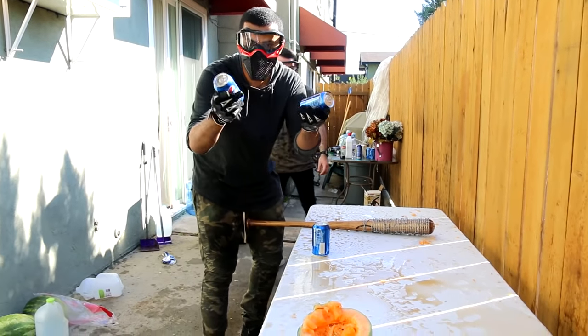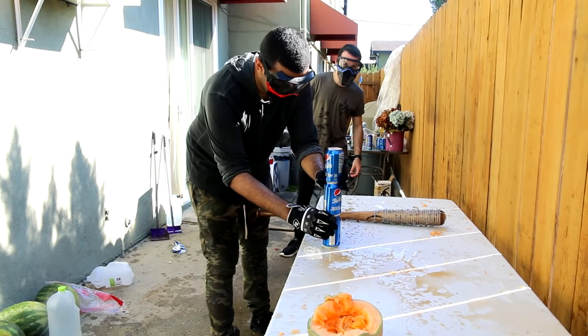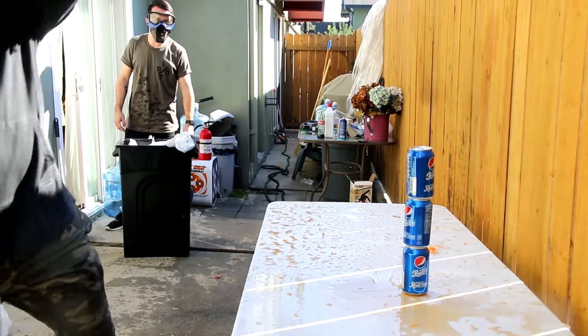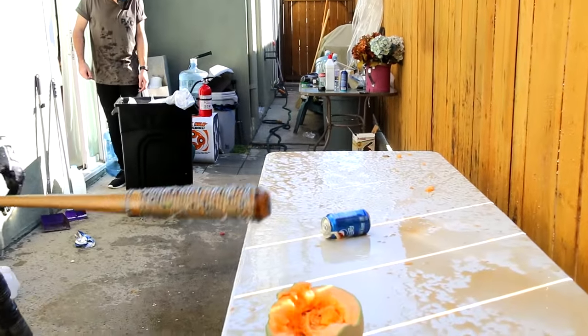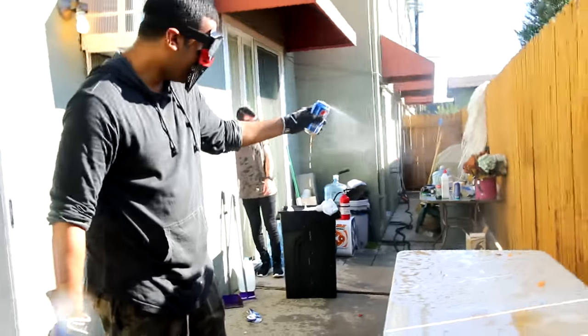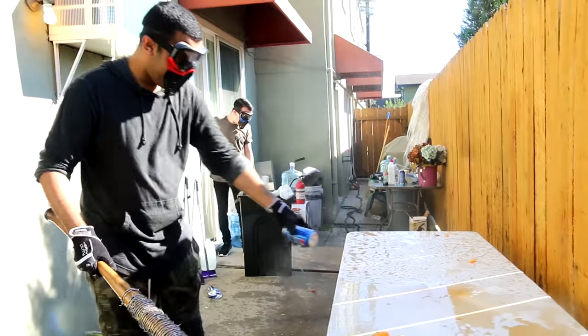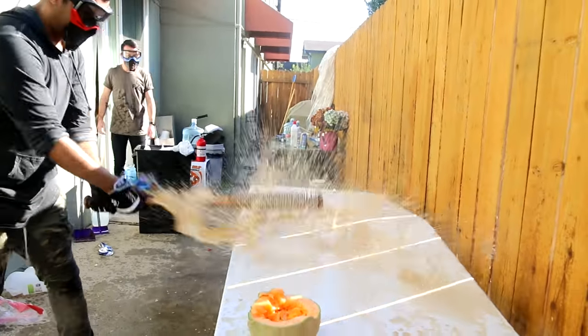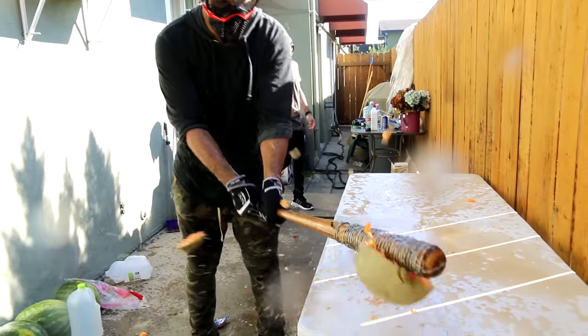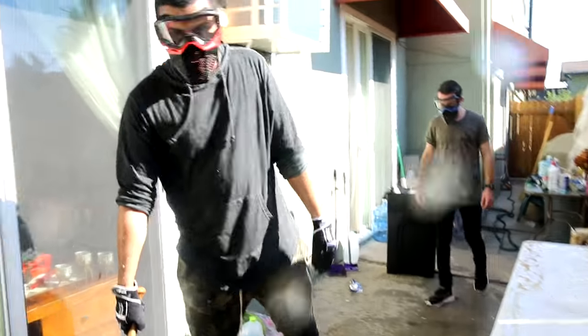Now we're gonna do three Pepsi cans, stacked. See if it can get all the way through. Three, two, one, go. Oh my god. The bottom one got hit that side. Holy crap. Dude, this is fucking awesome.